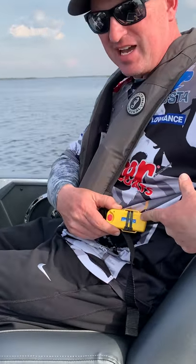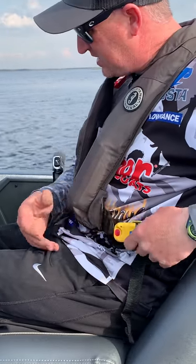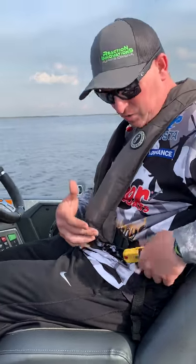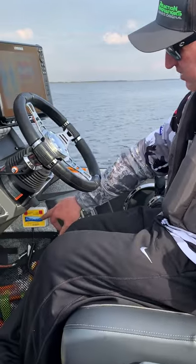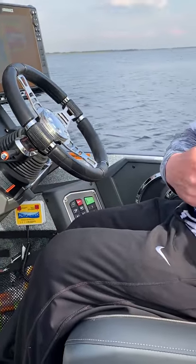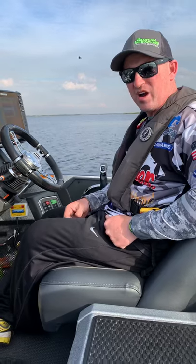You can see right here on mine, I got mine zip tied to my life vest. It makes it easy. When I get in a boat first thing in the morning, I turn my little box on right here, which is an auto tether box. I turn it on, turn the key fob on, and they link together wirelessly.